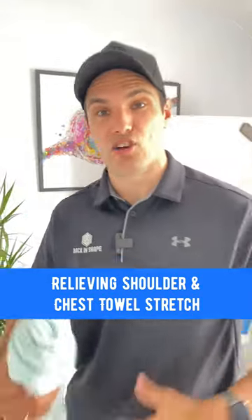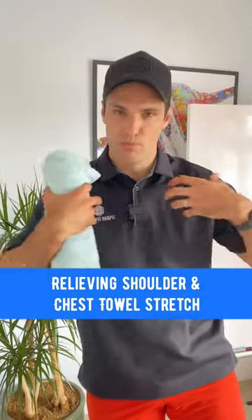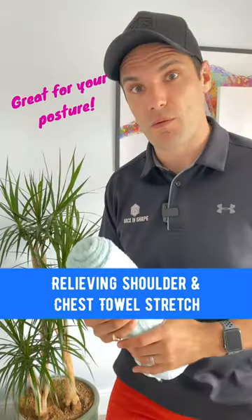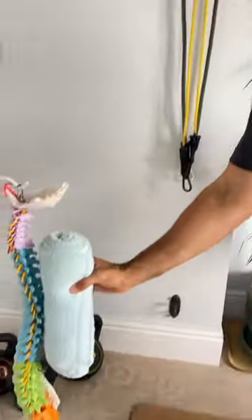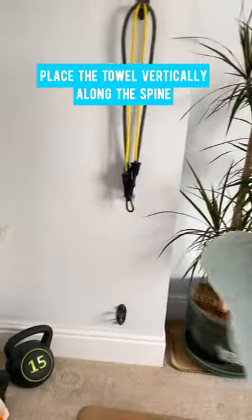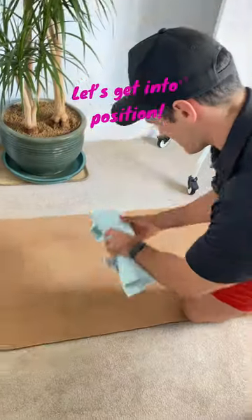Hey guys, we're back again with another great towel stretch to open out your shoulders. This time it's going to be more for the shoulders themselves than the actual rib cage, so it's going to pin them back and open them out nicely. We're going to place the towel along the back of the spine — not this way, this way instead — at the higher section, the top half of the spine this time.